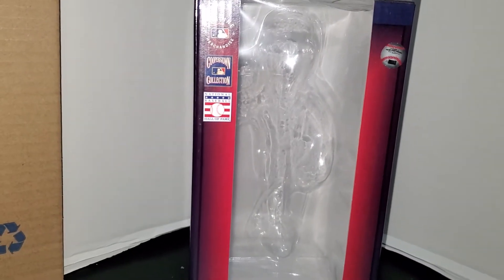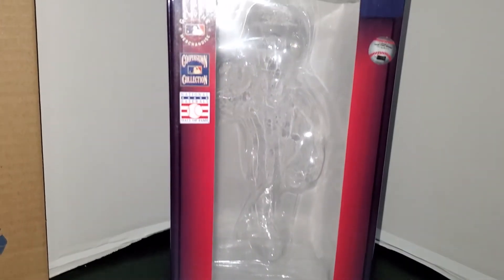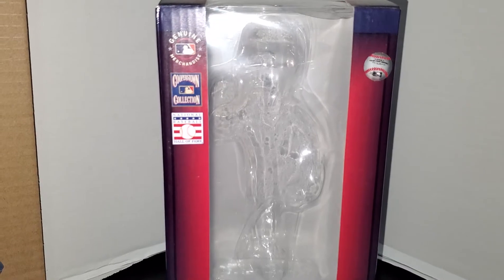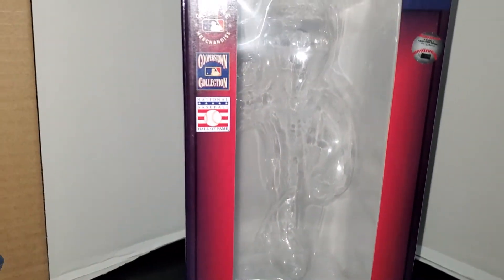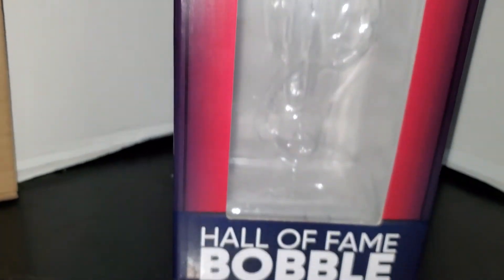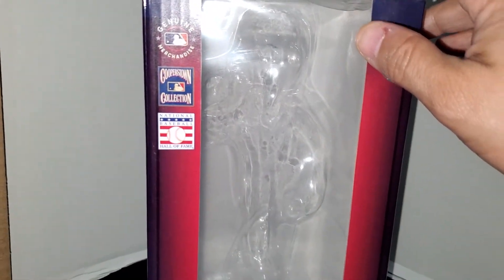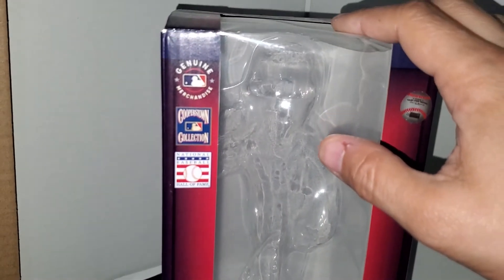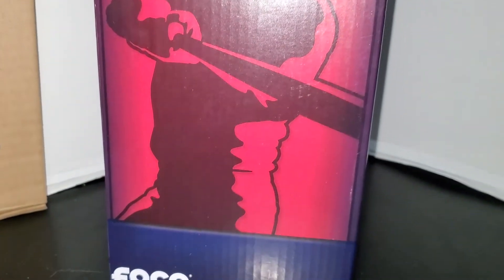Today we're going to do the Derek Jeter fist pumping Hall of Fame bobblehead. This is what the box looks like — it has the normal FOCO opening in the front with the Cooperstown Collection, the Hall of Fame logo, and the bottom says 'Hall of Fame Bobble.' It's kind of a red, white, and blue theme with the bobblehead case.